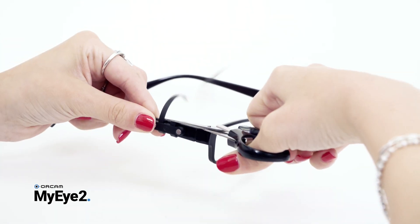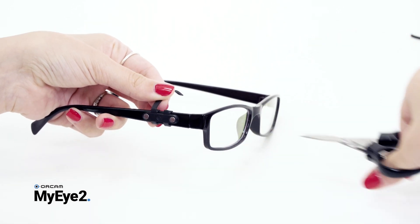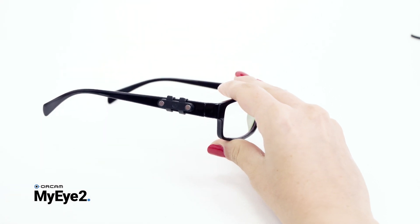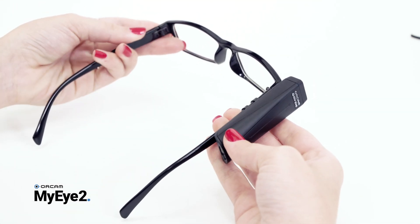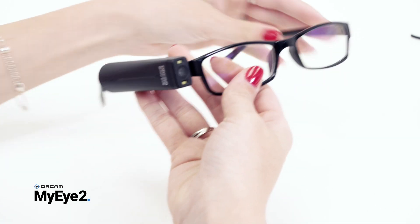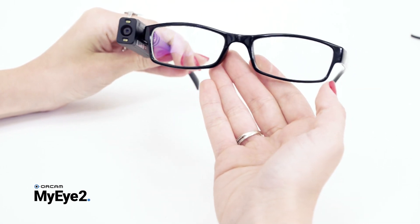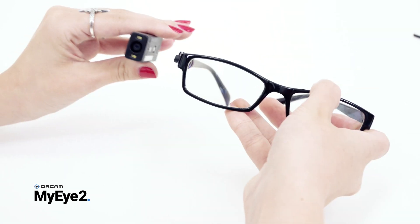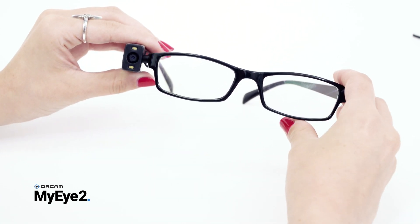Now carefully cut off the remains of the straps protruding above the mount with the small scissors. Verify the mount is positioned correctly and attach the device to the mount. Ensure the device is parallel to the arm of the glasses frame with the camera view straight forward and aligned with the front of your glasses. The OrCam device can now snap into place. The glasses frame can be folded with the mount attached.